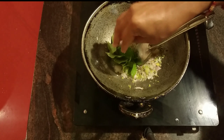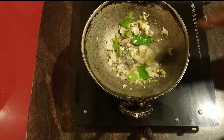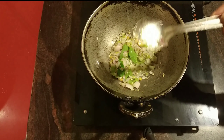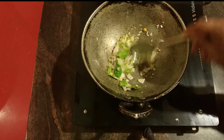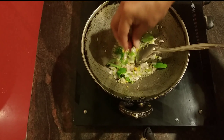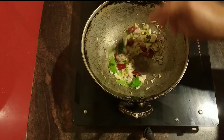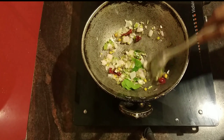I can't see the card better. I can't read it. I will put the oil in the pan.